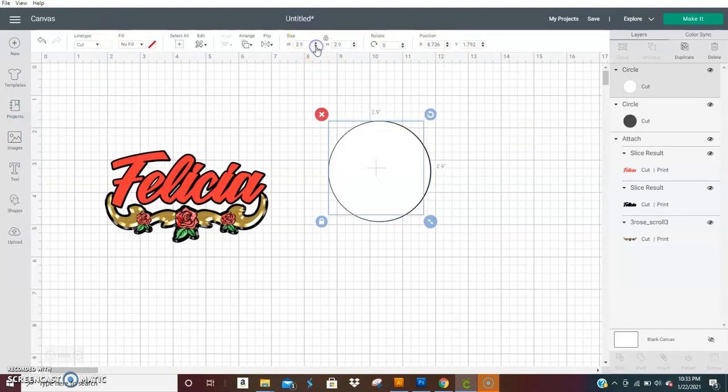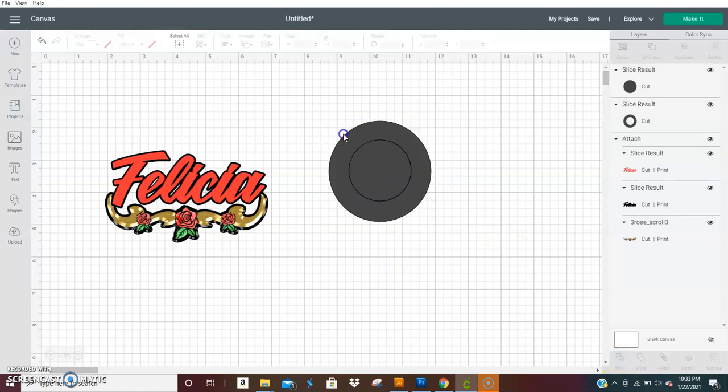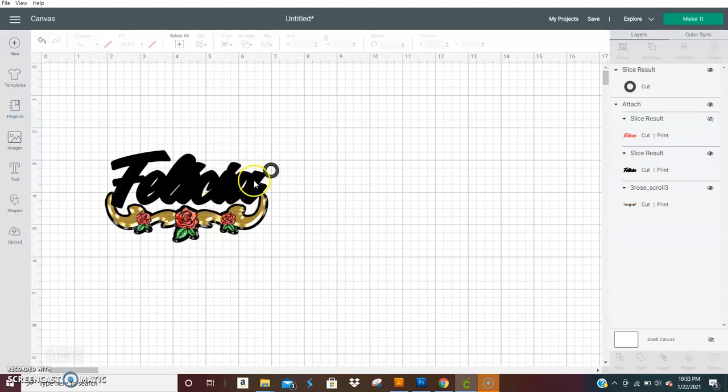I'm just going to make this one smaller, put it there in the center, and hit 'Slice.' Turn this off a minute — you slide it into this just a bit.